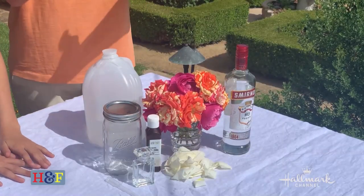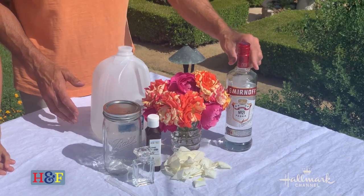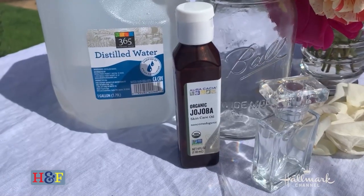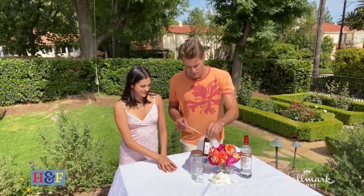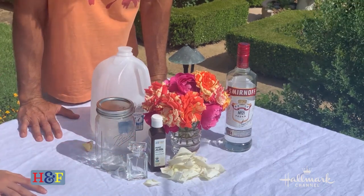Let's go through the ingredients you need. First, distilled water — very pure; whatever you have left over you can use in a humidifier. You'll need a little bit of vodka — the alcohol helps extract the fragrance. We have a mason jar for the rose petals, essential oils to help the scent last on the skin, fragrance-free jojoba oil, and a cute little perfume bottle to store the finished product.